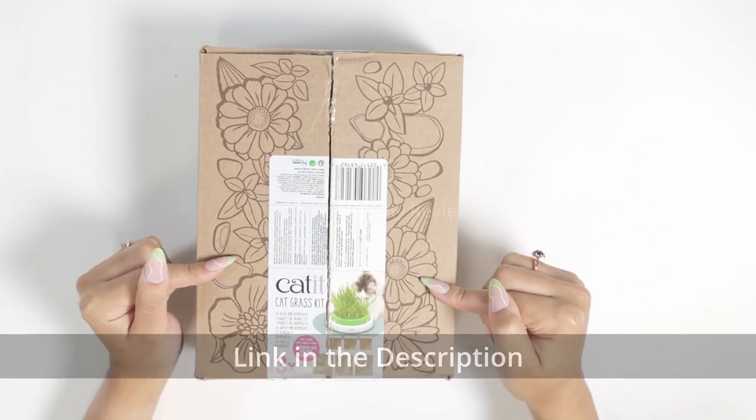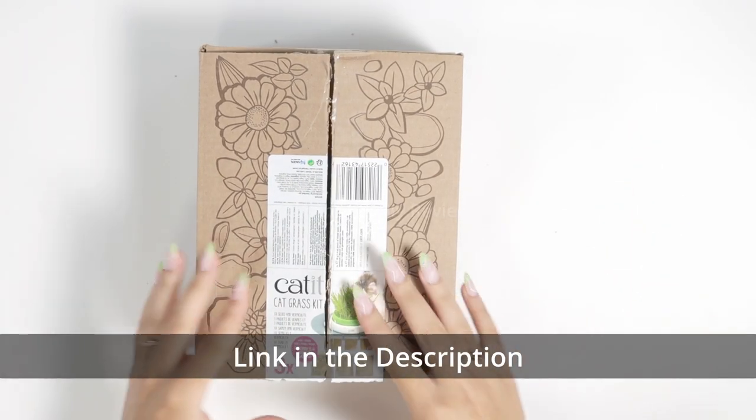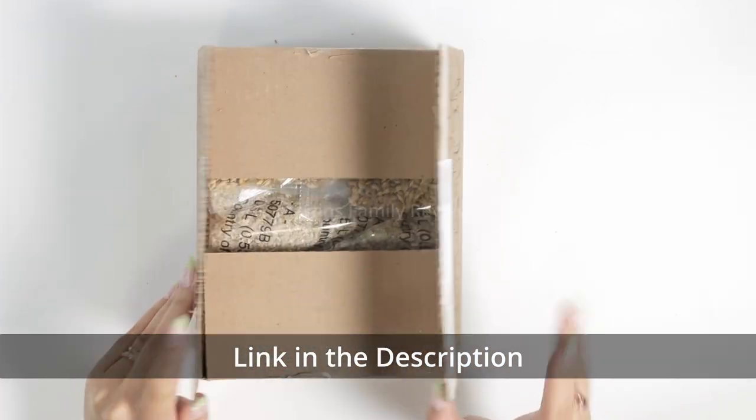Hi everyone! Hey pet lovers and cat owners. This is Cat It. This is a cat grass kit, so let's check it out.